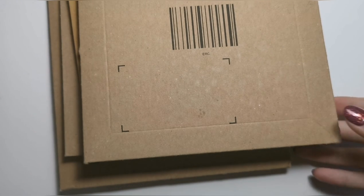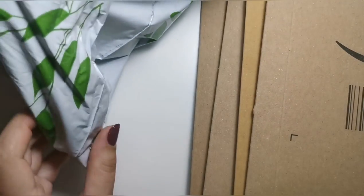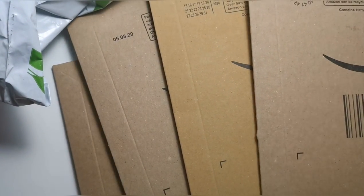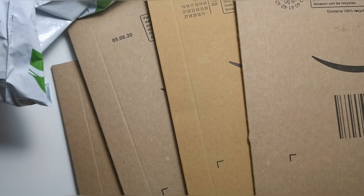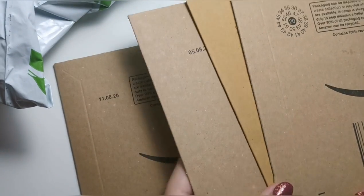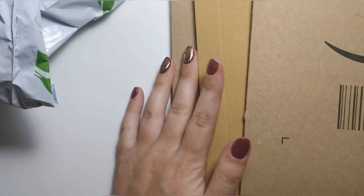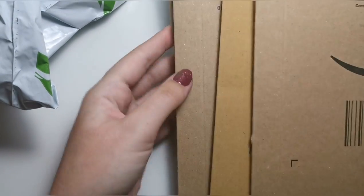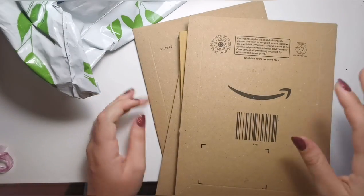Hi everyone, welcome back to another video. In this one I'm going to show you some bits and bobs that I've bought over the last week. I've got a DPD delivery from Magpie, some from Amazon, and a couple more bits coming in the next few days that I'll be adding onto this video. I just really want to open them and I haven't opened them at all because I wanted to do it with you, so I've sort of forgotten what's in the Amazon ones.